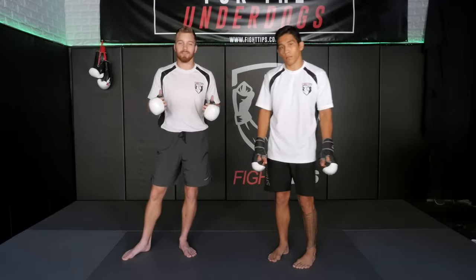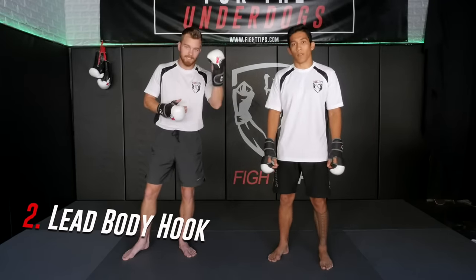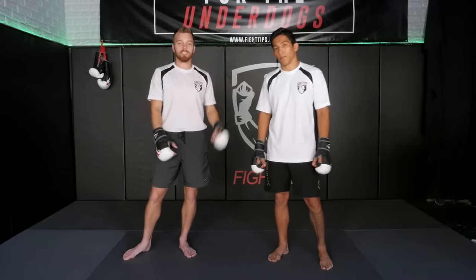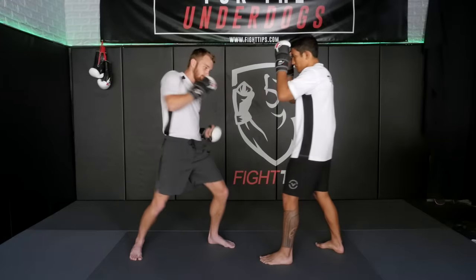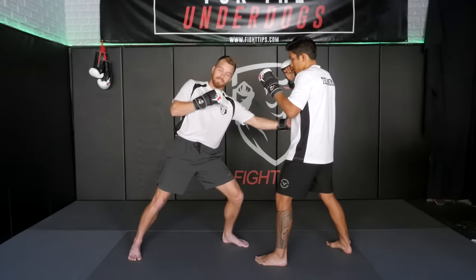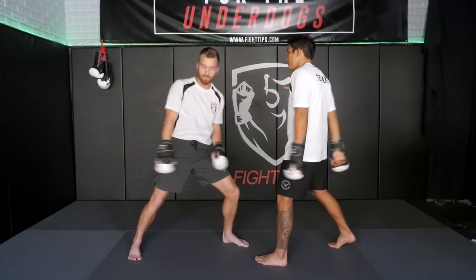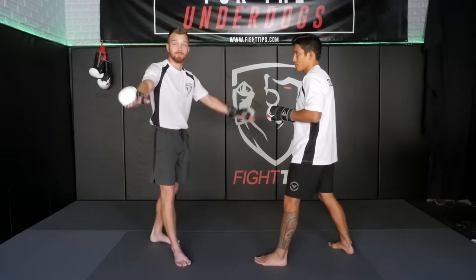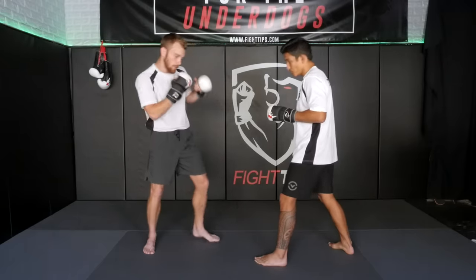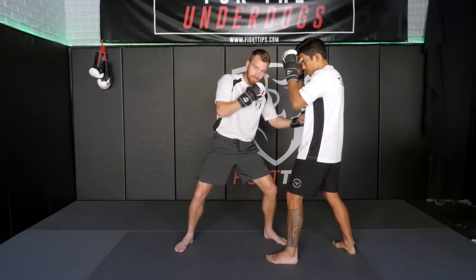The most common body shot people think of is the liver shot. The liver is located on the right side of the human body, and the easiest way to hit it orthodox against orthodox is with my left hook. It's kind of challenging because this is a short punch and a lot of people tend to lean or reach for it — you get no power on it and you're completely exposed for the counter. So don't ever reach for the left hook to the body. Usually means you need to get your feet closer. So if we reverse engineer it and start from the end position, how can I get there safely and effectively?